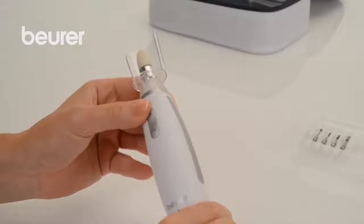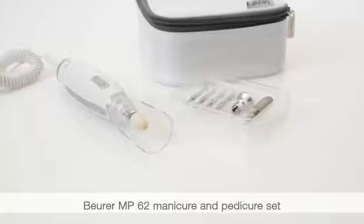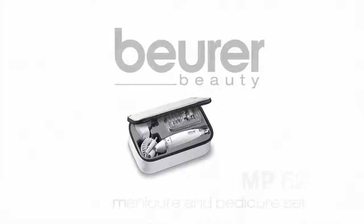After use, you should apply cream to the areas that have been treated. We hope you enjoy using your MP62 Manicure and Pedicure Set from Boira.